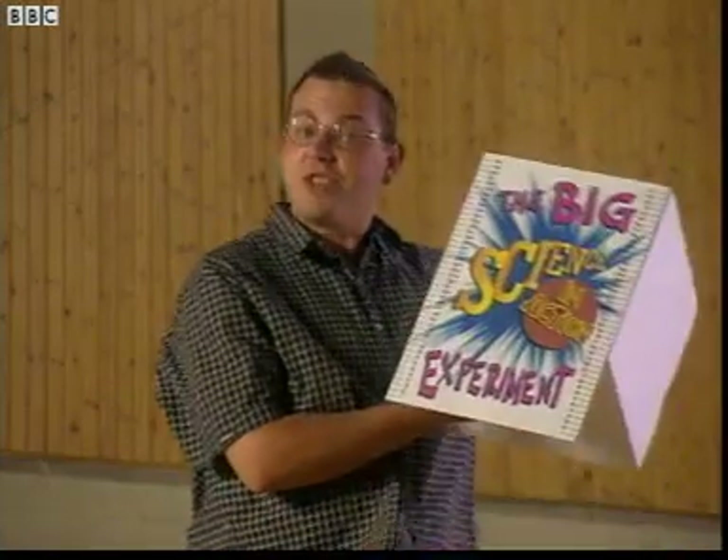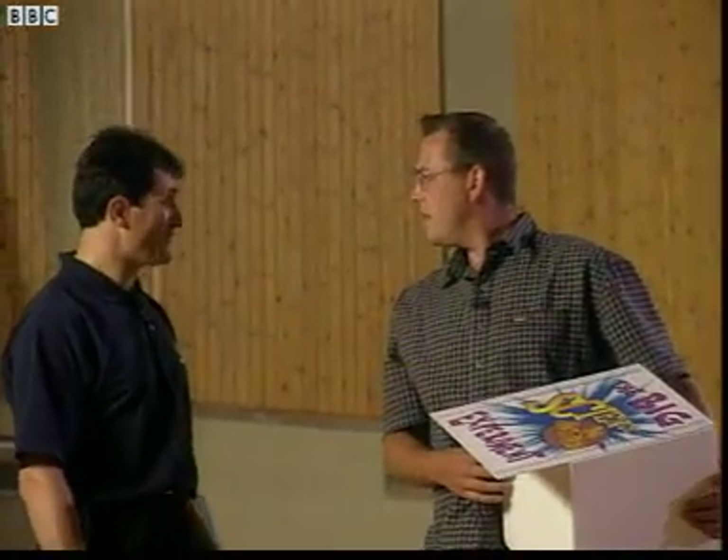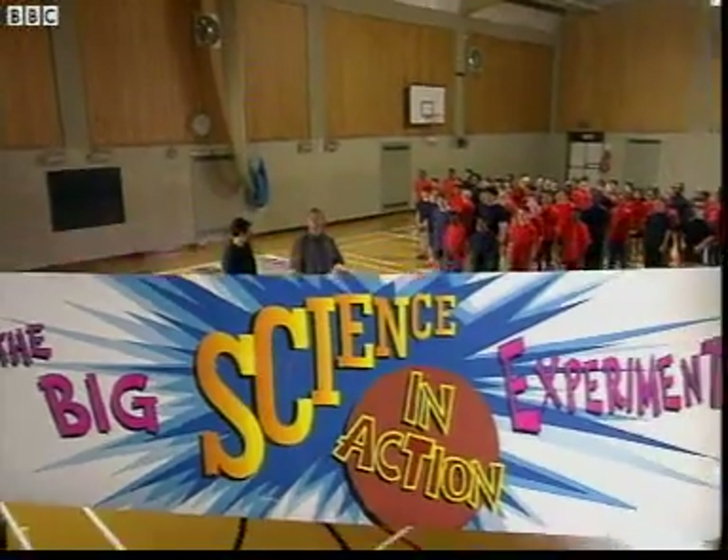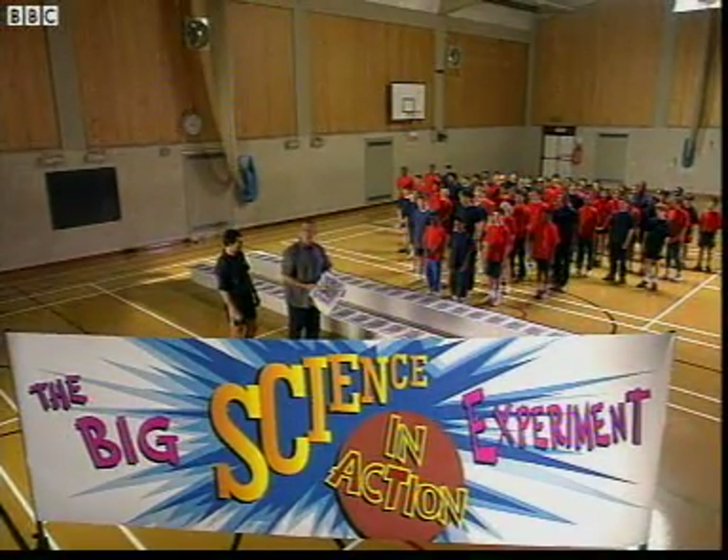For this investigation, Stella has asked me to get 50 science-in-action stretch-ometers, a physical fitness expert, and a hundred children. I think I've got myself an investigation.